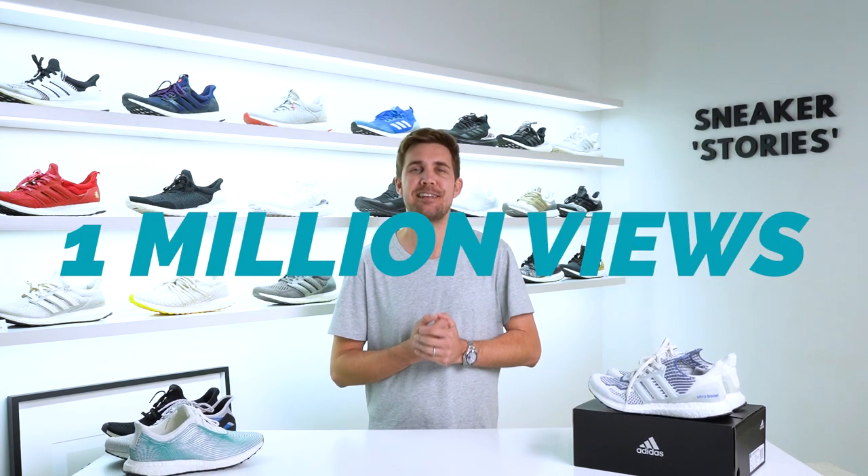Yo, what up guys? Welcome back to Sneaker Stories. As always, I'm your host Chris Jack. Today is an incredibly momentous day — we finally hit 1 million views here on Sneaker Stories.